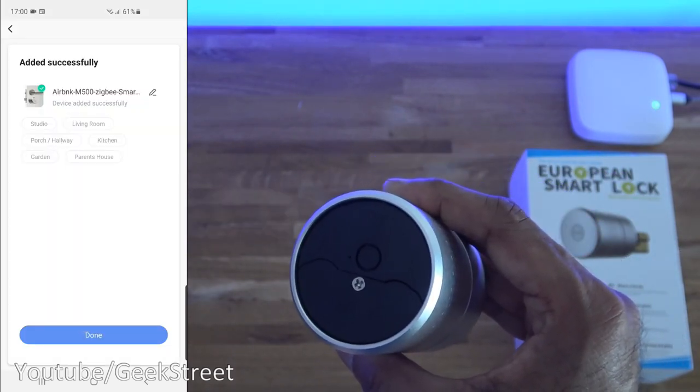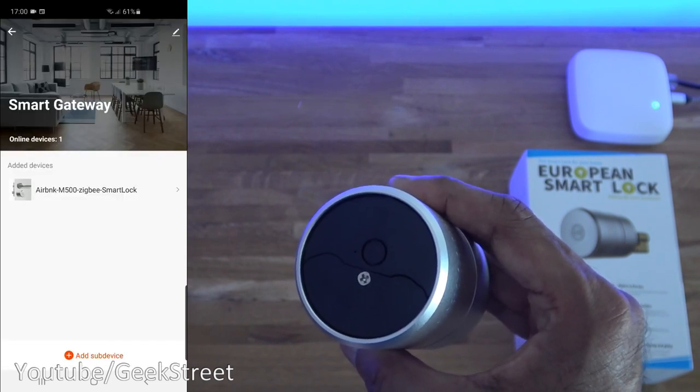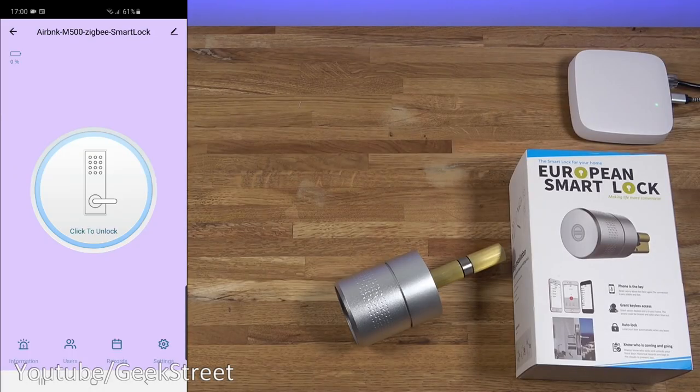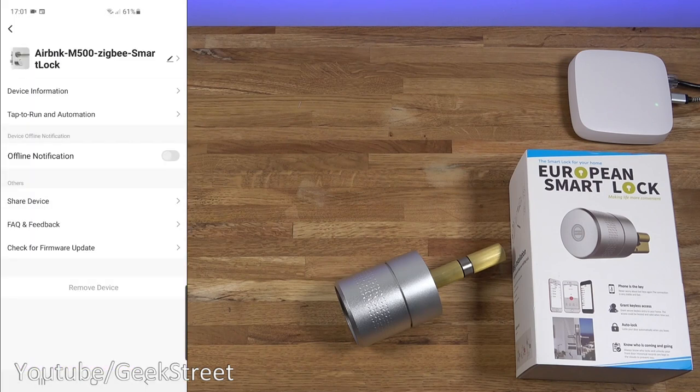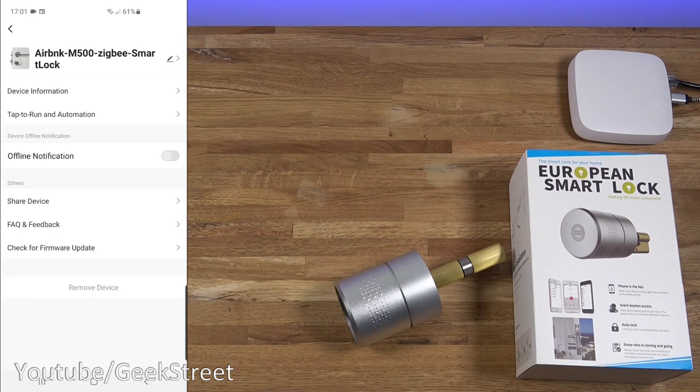In the app click 'LED already blink' to try and discover the device - and there you go, successfully added. Click done and you can rename it and add it to a room if you want. Simple as that to get added in. Clicking on the smart lock, this is the interface you're presented with. In the settings corner you can rename it, view device information, set up tap-to-run automations, enable offline notifications, share the device with other people, view FAQ and feedback, check for firmware updates, and remove the device.